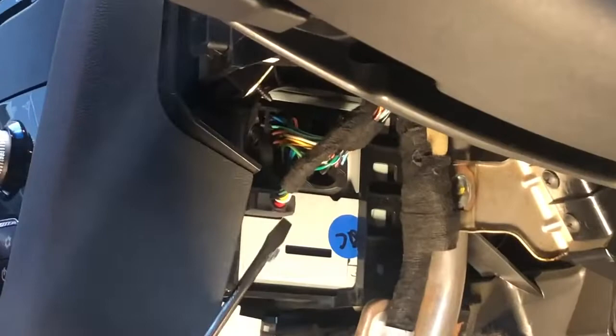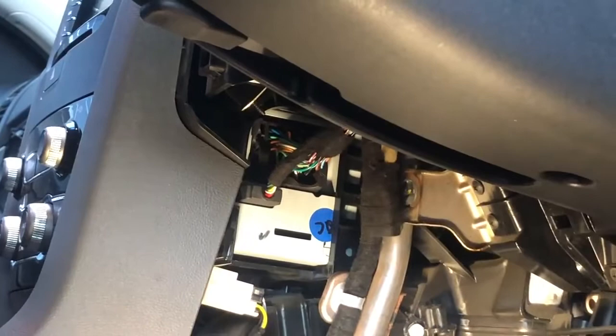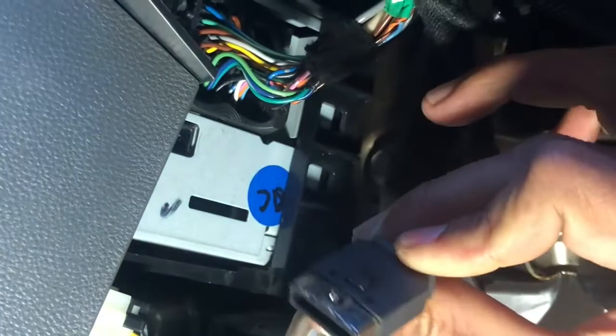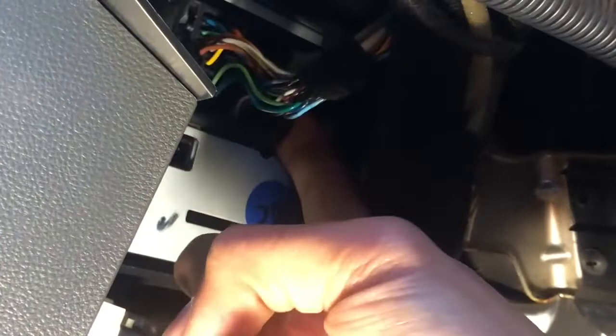Just put your flat-head screwdriver inside there and that unclips everything. Now pay attention — there are two cables here. The main one is your main power cable, and there's another clip. To remove them, press the lock clip and then pull it out. Do not just pull it out or you will break the lock — squeeze the clip and then take it out.